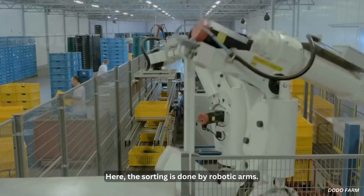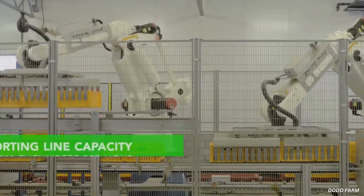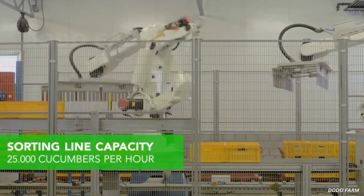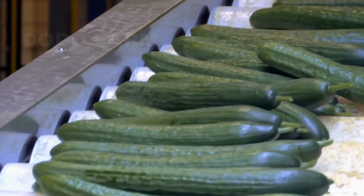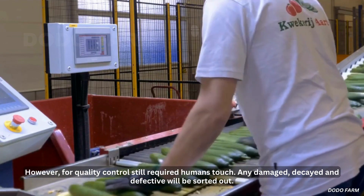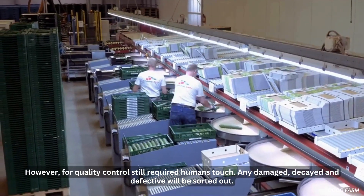The sorting is done by robotic arms. However, for quality control, it still requires a human touch. Any damaged, decayed, and defective cucumbers will be sorted out.